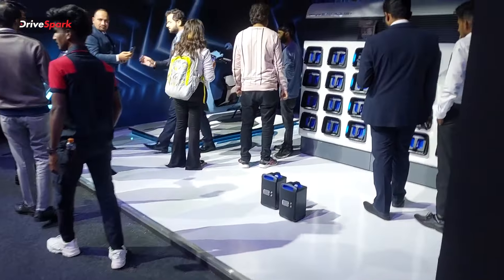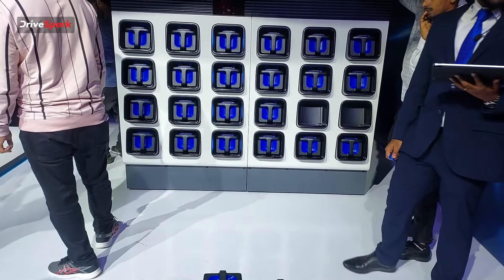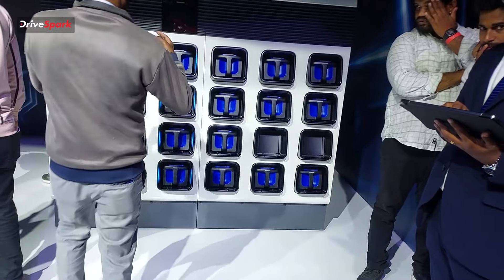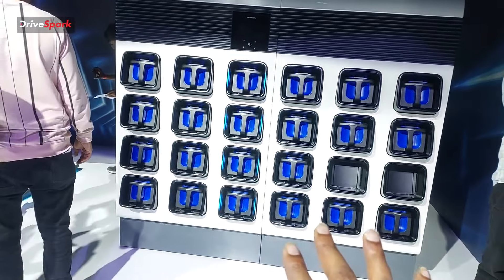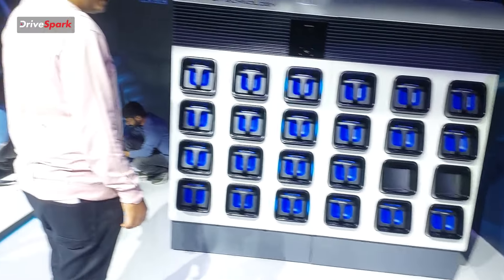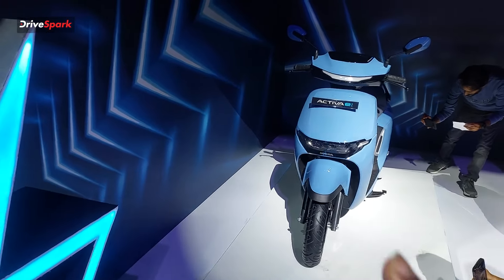You can use the swappable station to swap out the battery. Using the app and cloud storage, you can locate the nearest swapping station. Once you locate the station, you can swap the battery — the app will immediately show the battery status after the swap. This makes the Activa-E quite unique in the electric scooter space, with seamless battery swapping capabilities.